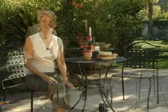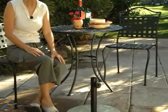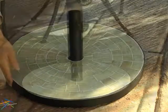Hello, I'm Andrea with Hayneedle, and this is the 26-pound Opulent Mosaic Patio Umbrella Stand. This Hayneedle exclusive is a fun alternative to the standard umbrella base. The opulent stand features lavish, pearl-colored tile set in durable grout and framed by black iron.